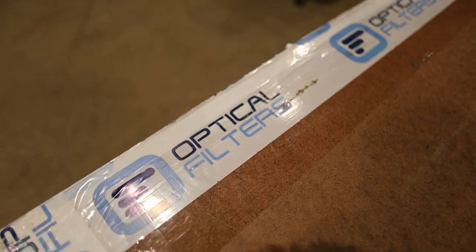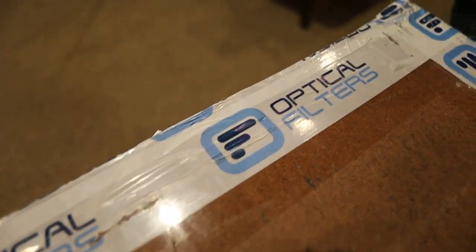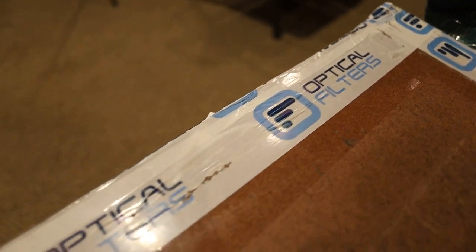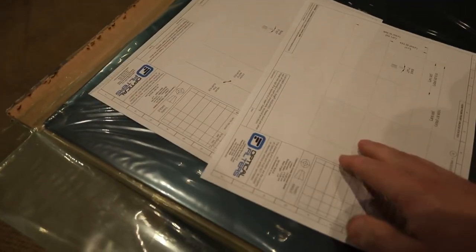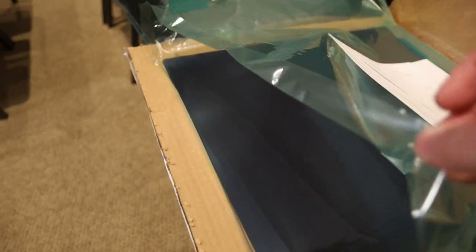So we got these sheets through the company Optical Filters, which I'll link to in the description. They have an office in England and in the States. They sent us this product along with a diagram with all the measurements and everything. We're about to open it up and see what exactly these sheets do.